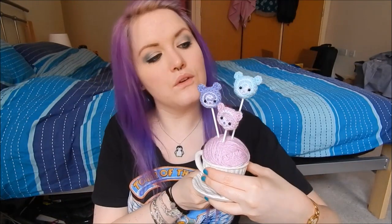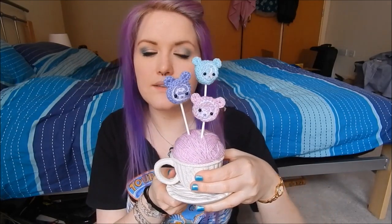Hey everyone, it's Hannah and today I am going to show you a really cute, really easy DIY. It is to make these really cute crochet teddy bear lolly things. They are super adorable and incredibly easy to make.